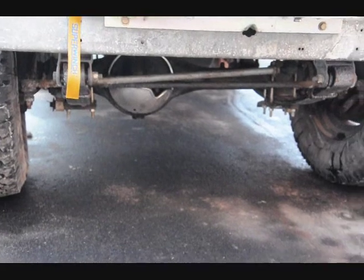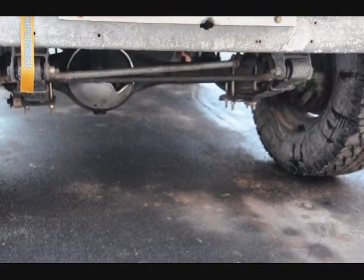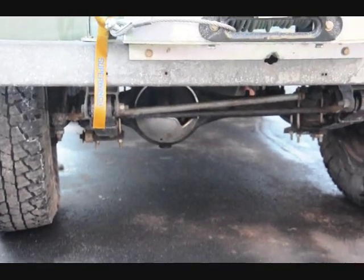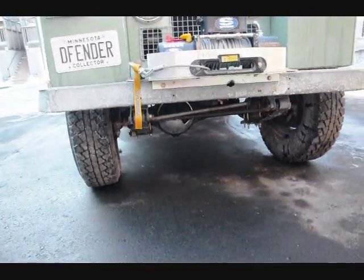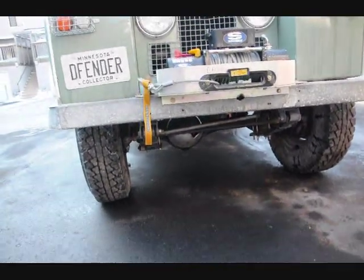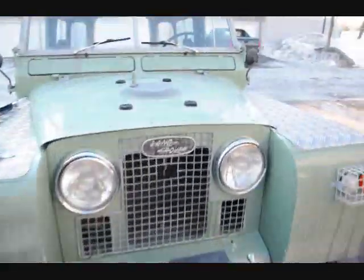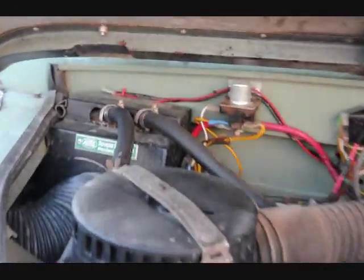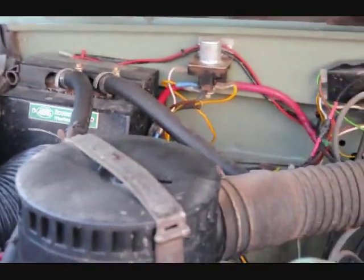Differential guard underneath there — as you can see, all grade 8 hardware was used, zinc plated. And here's the hood. There's that Mountain Mansfield heater, and an all-new wire harness.